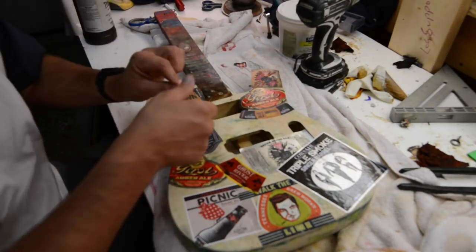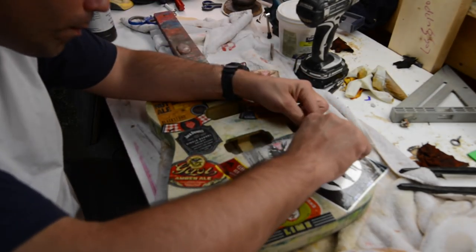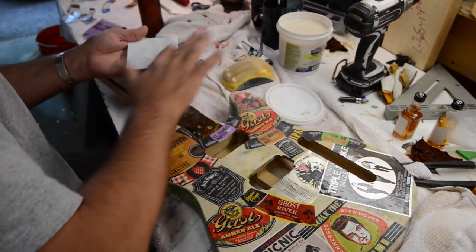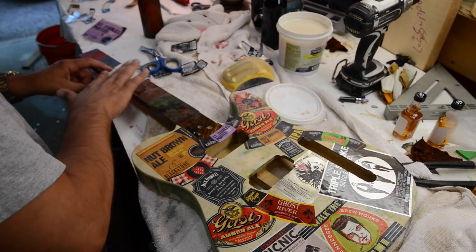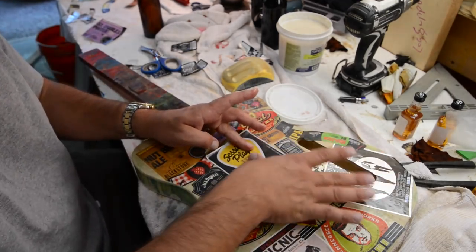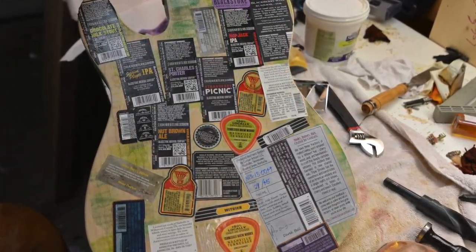I take my razor blade and cut the labels around the pickup holes so that before I spray I've got nice clean channels. That triple smoke whiskey on the right is really good stuff. My favorite label was the IPA Session Players label from Blackstone — it's got the skyline of Nashville and a guitar pick, so we put that as the center. Really neat looking label. Here's the back and here's the front before I go ahead and spray it.